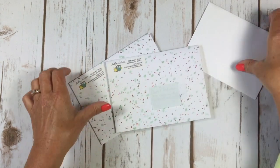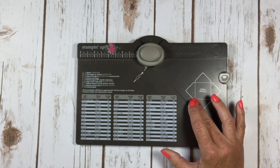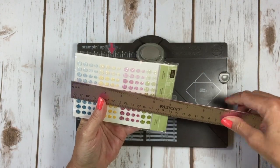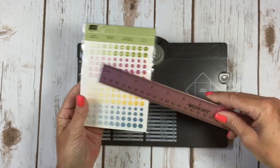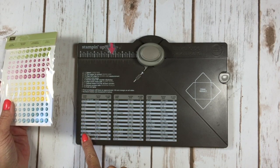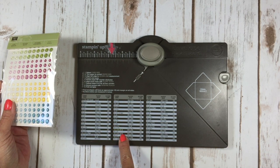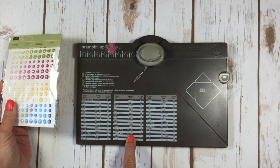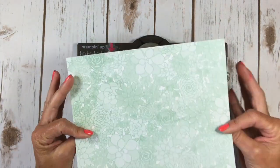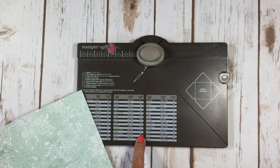I got out my envelope punch board and my ruler, looked at my enamel dots, and said I need something bigger than six by four and a half. On the envelope punch board there's a card size guide, and I came down to four and a half by six and a half — this should work perfectly. It tells me my paper size needs to be eight and seven-eighths by eight and seven-eighths, so I cut a piece of designer series paper to those dimensions. It also tells me to start my first score line at three and three-quarter inches.